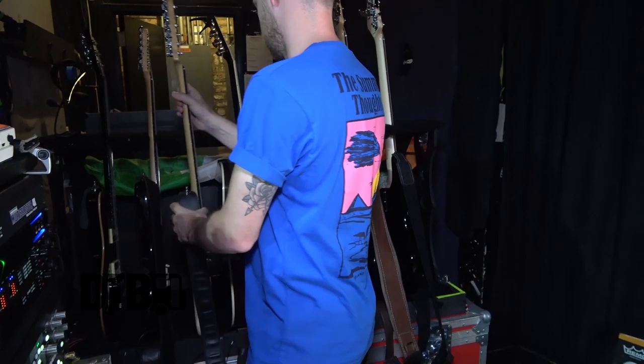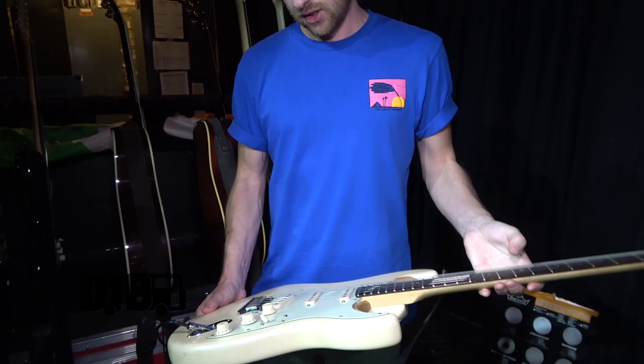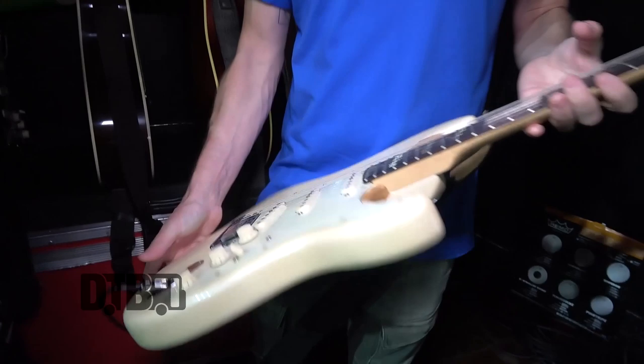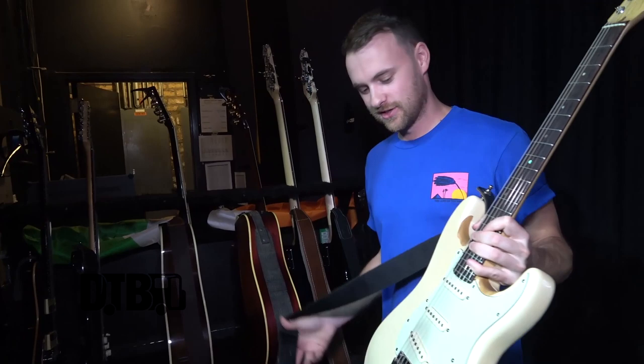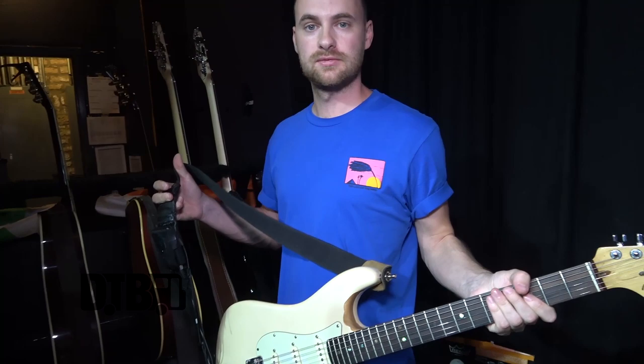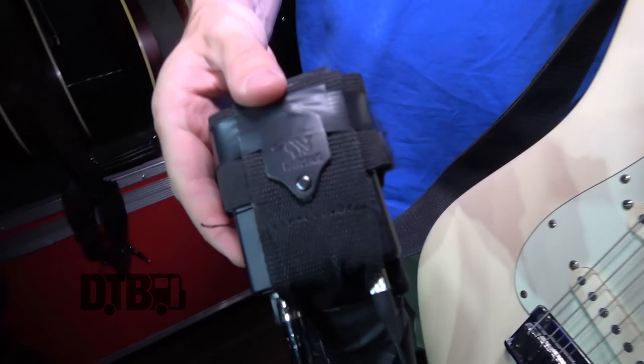I also have a backup Strat — it's an old one, I think it's a 2006 60th anniversary. It had a tortoise shell scratch plate but I picked it off and threw it away. Bobby doesn't like that but this is literally just a backup. Ryan actually uses it for 'Life at the Party' because he does a solo on that song — he doesn't usually play much guitar nowadays so he just uses this for that one.